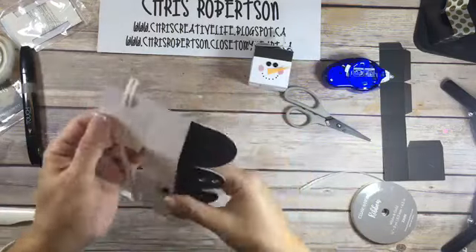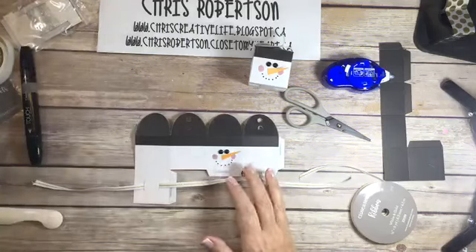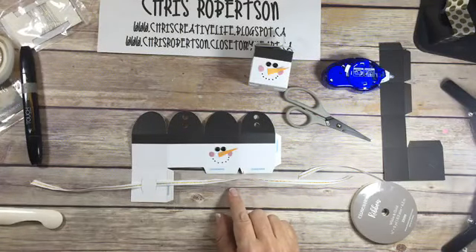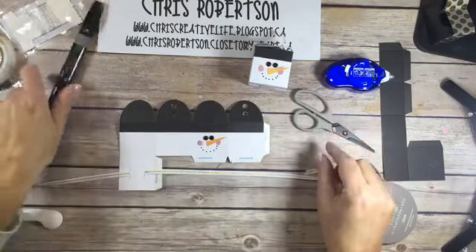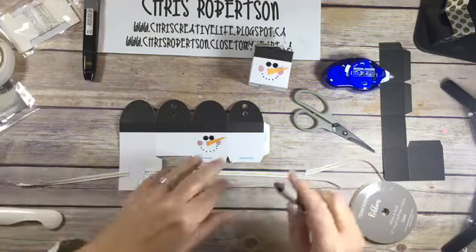Before you start to put it together, put your ribbon in - this is about probably about 15 inches of ribbon. We have lots of different ribbons to play with. So this is what I do - I'm going to take my piercing tool.